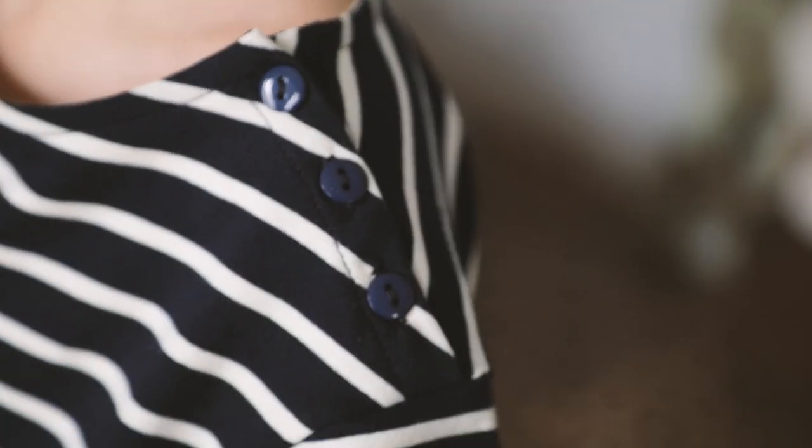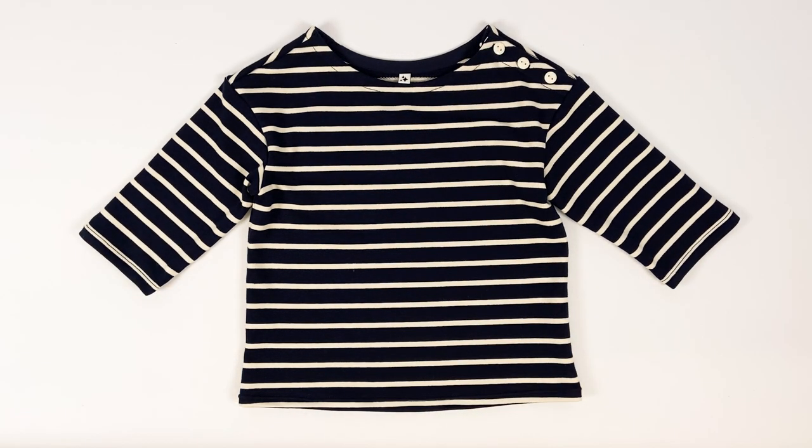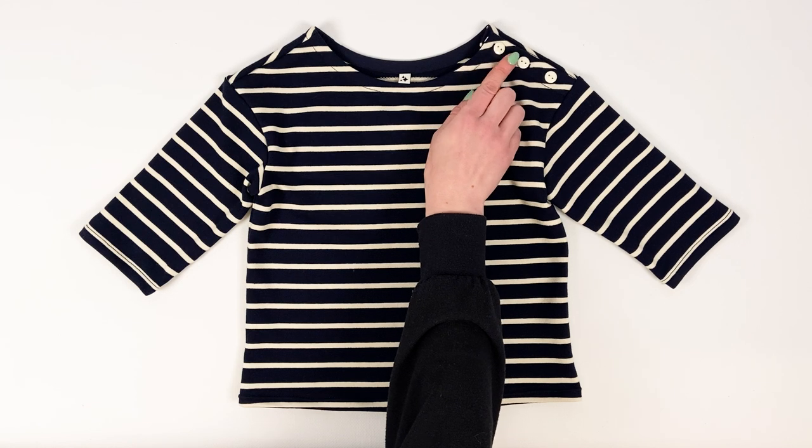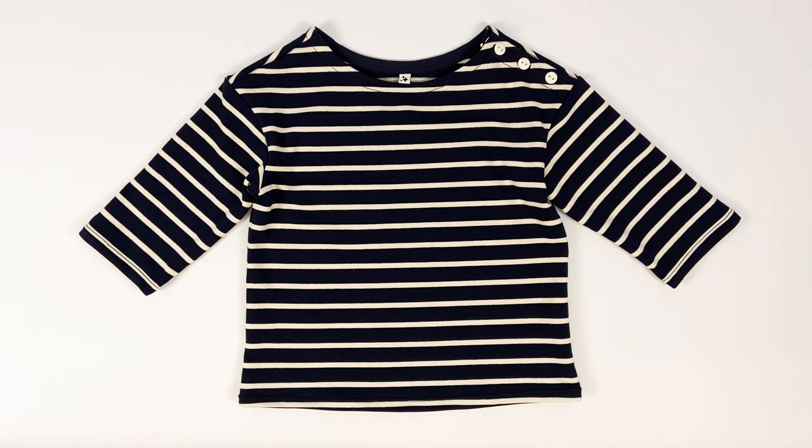Here we have a sailor t-shirt in French terry, navy and off-white. It's a top version with three-quarters length sleeves and a boat neckline. On the left shoulder is a button placket to facilitate the passage of the head, with small alabaster coloured buttons.